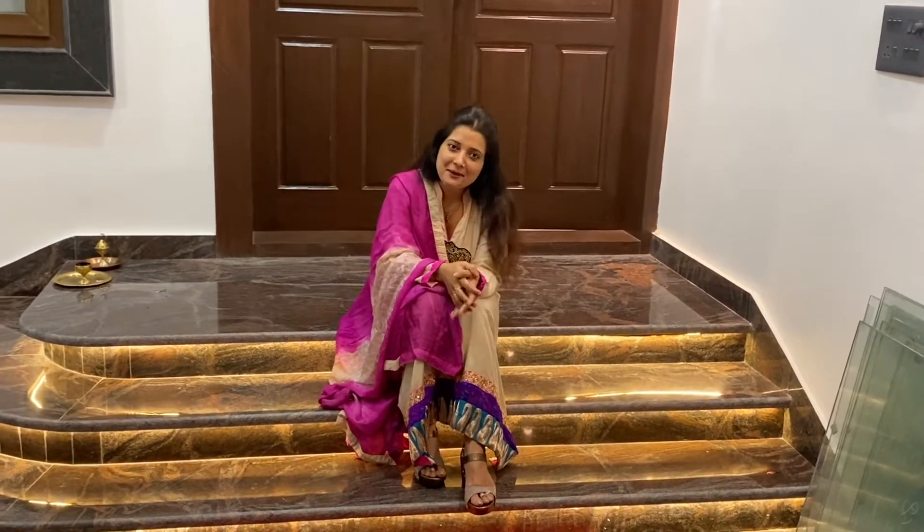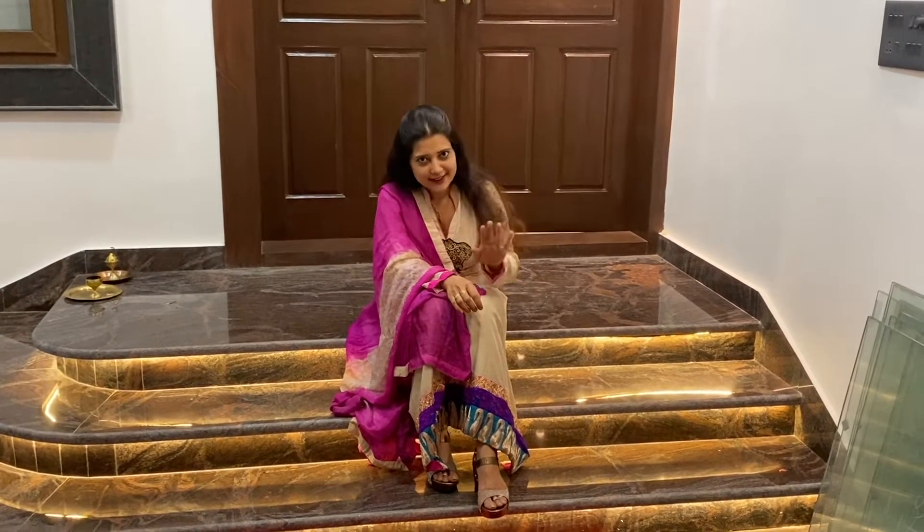We all have a dream to have our own home. Today I am going to show you my home. Hey guys, welcome back to my blog. My blog is not fully prepared.